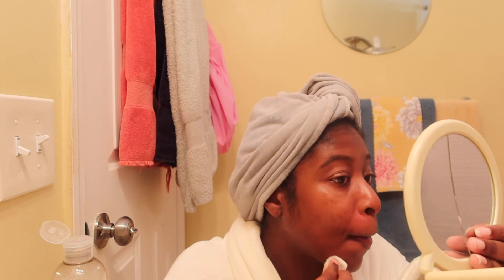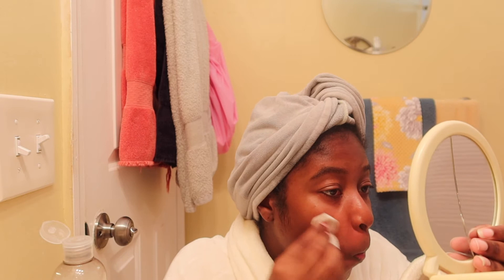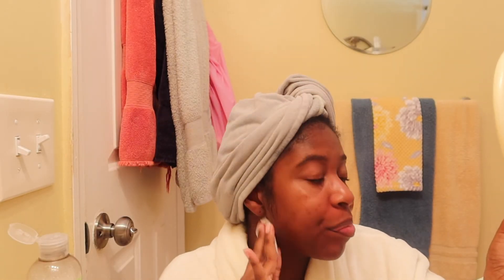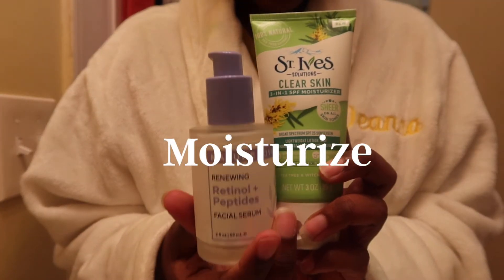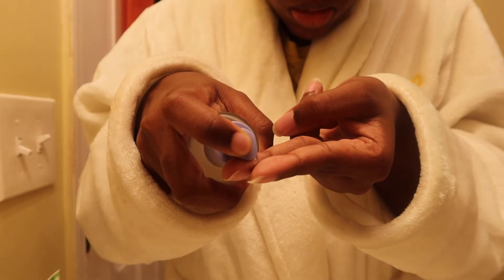This whole skincare routine costs less than maybe 35 dollars for all the products mentioned, which is really good — and I don't pay 35 dollars a week; I probably pay that every couple of months based on when the products run out. I'm just applying the toner to my face, getting it fully saturated, then putting my little fan on to make sure it's properly absorbed.